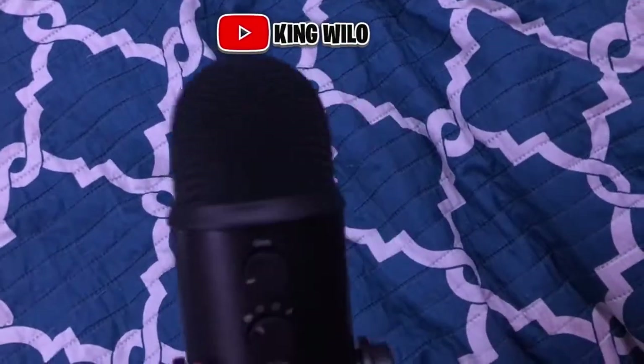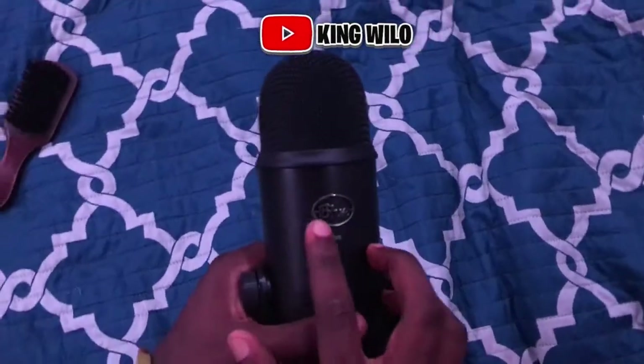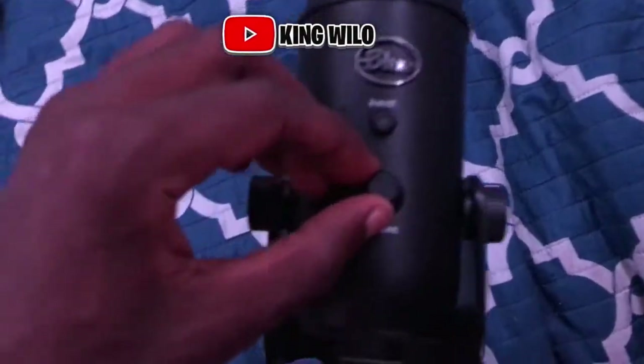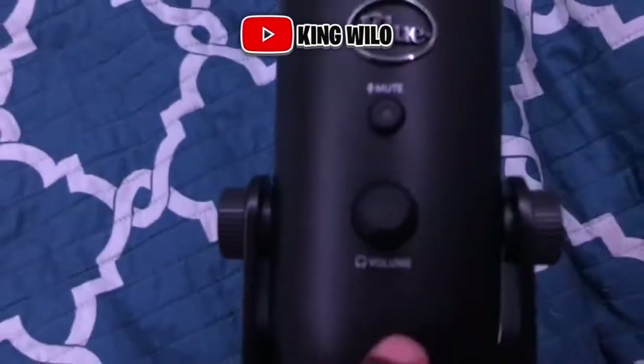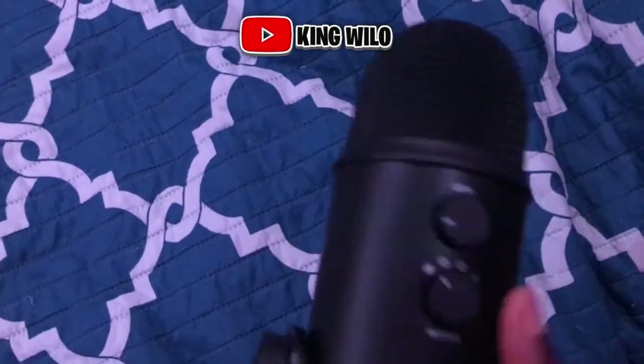Also, I forgot to tell you — this is the front of the mic, the way it says Blue on it. This is the mute button right here. And this is the volume button for your headphone — you can see it says volume, and you got the headphone jack there too.